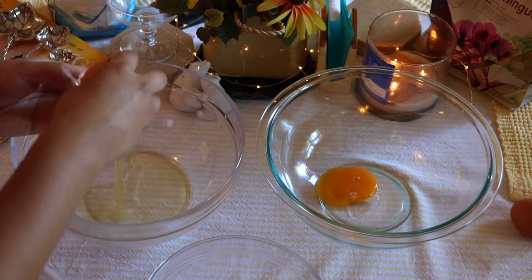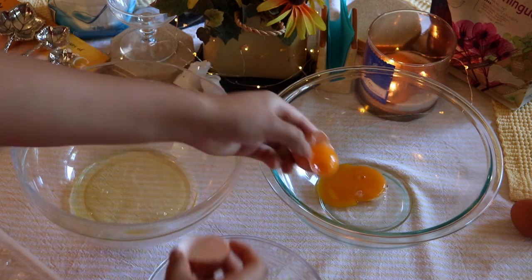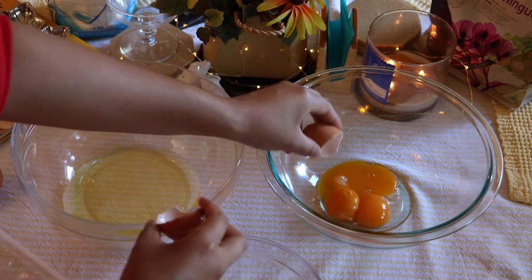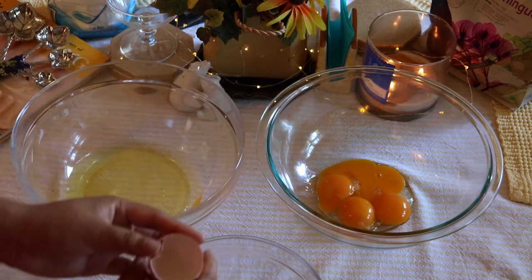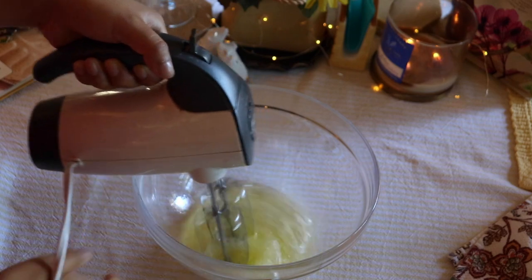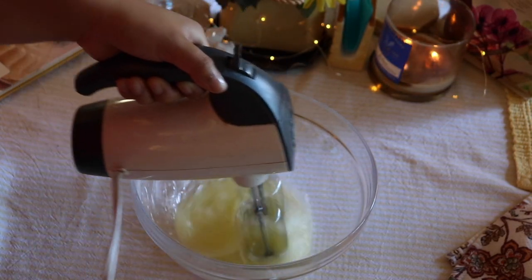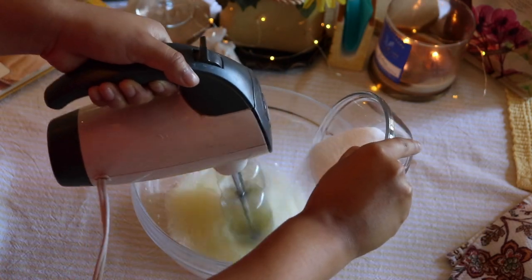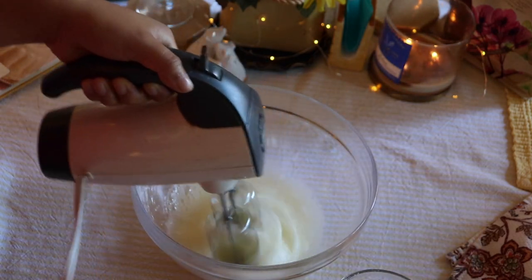Now to start preparing the mousse, you can separate the egg whites from the egg yolks. Make sure you are using fresh eggs. Once you have separated the egg whites from the egg yolks, you can start to beat the egg whites until they start to get frothy. Once they are good and frothy, you can start adding the sugar in three part intervals. Then you will want to beat the egg whites until they are medium to stiff.